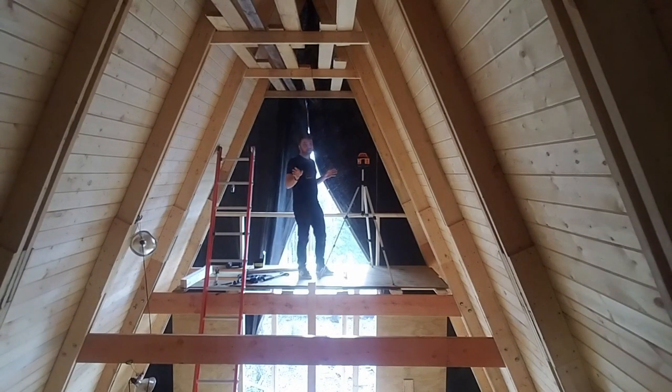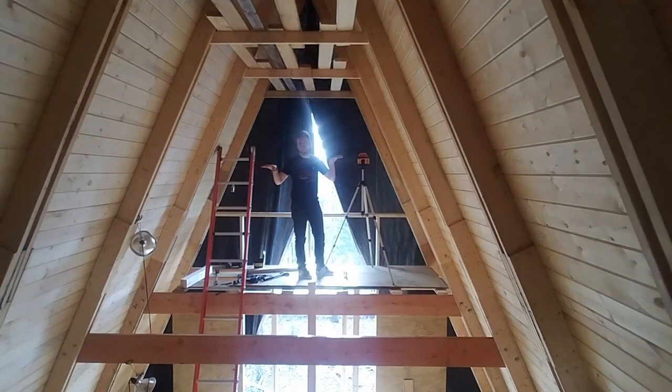Hot take number two though is that rotary lasers are fantastic. It's crazy how useful it is to just be able to throw a flat plane for all kinds of stuff. For laying out these beams I'm really happy with using the rotary laser for it.